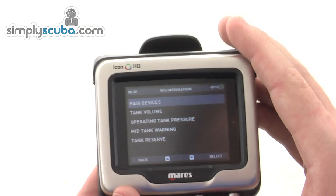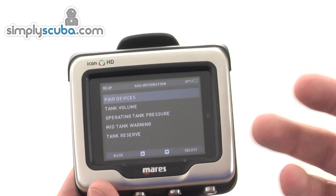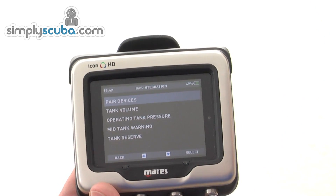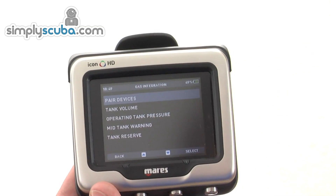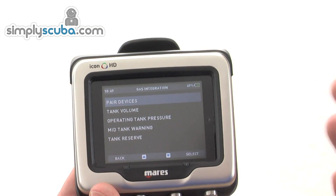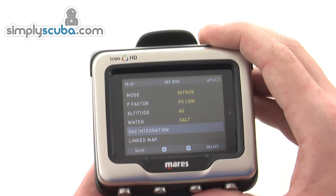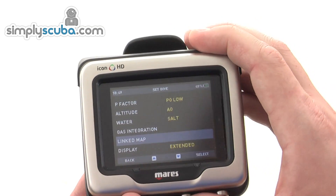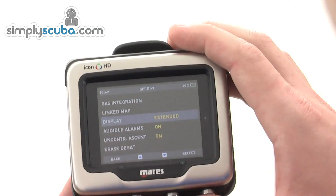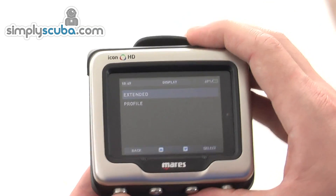Gas integration is where you set up your transmitter — you can pair it in here and set your warnings. You get turnaround time alerts, so if pressure gets to midway you can set a warning for that, and when it reaches a minimum you define — say 50 bar — it will let you know. There are also lots of other features including alarms, display systems, and how much information is shown on the display, all configurable in here.